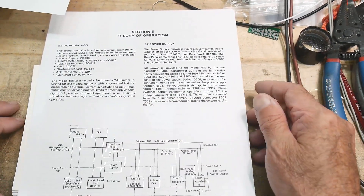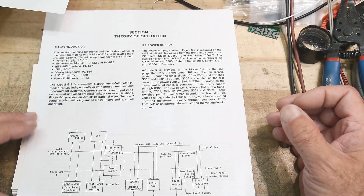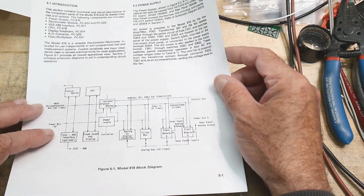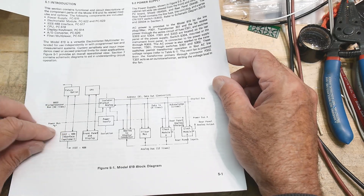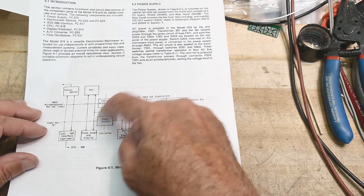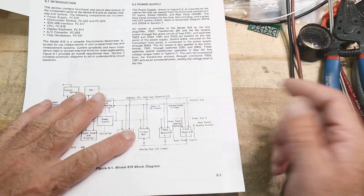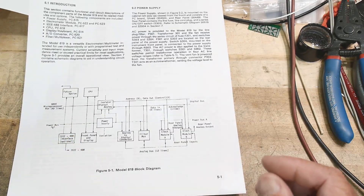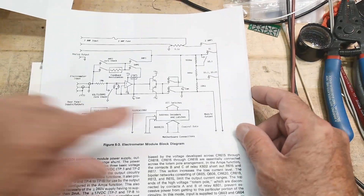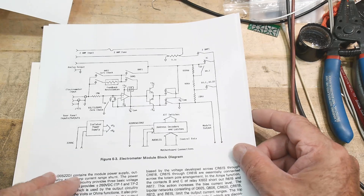A couple viewers asked about the schematic for the Keithley 619, and I do have the service manual — you can find that online. There's a block diagram here; it's not very useful. There's a power supply, some add-on things like IEEE, an A-to-D, a filter, and two modules. One block diagram doesn't tell you much, and the other is a little difficult to understand.